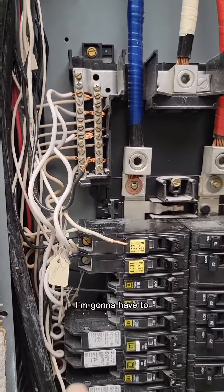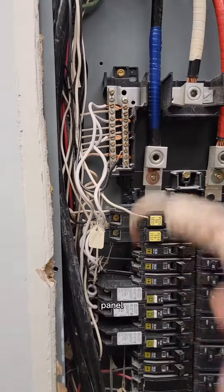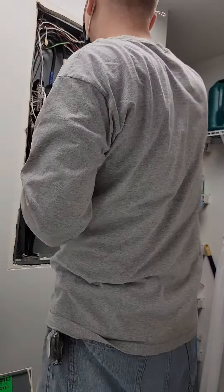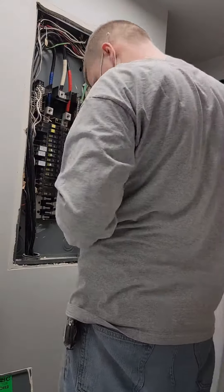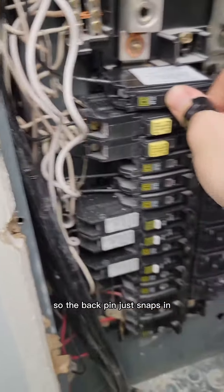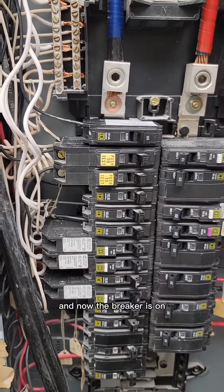I'm going to take my neutral and hook it back up on the panel, and then hook my black up just like a standard breaker, like any of these ones you see down here. The back pin just snaps in, and then you snap it in forward, and now the breaker is on.